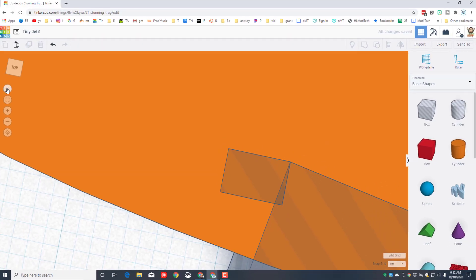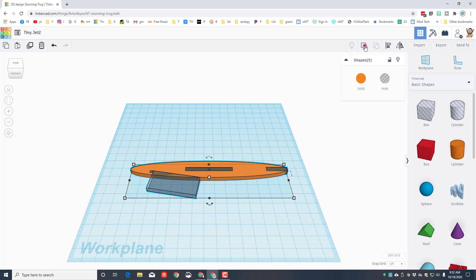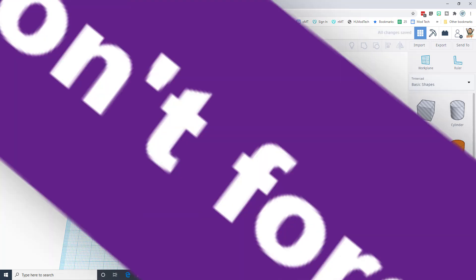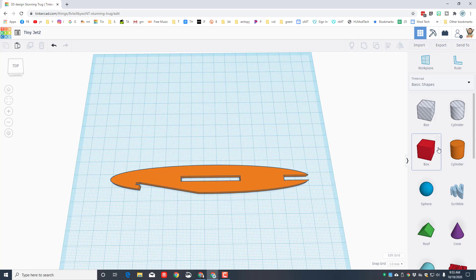Zoom out so we can see everything, then grab the fuselage and group those five shapes to see what we built — there's a place for the wings and a place for the rubber band. Turn the grid back on with the one-millimeter grid and we're going to create a cockpit.